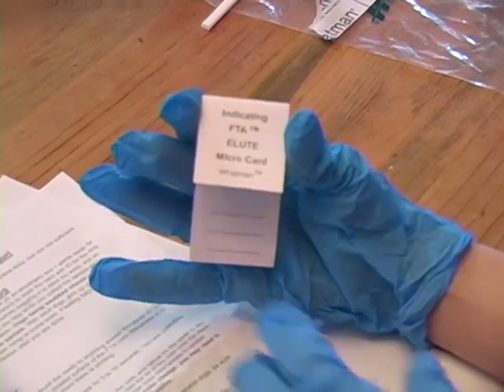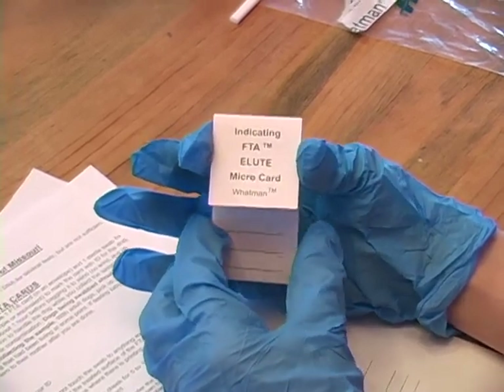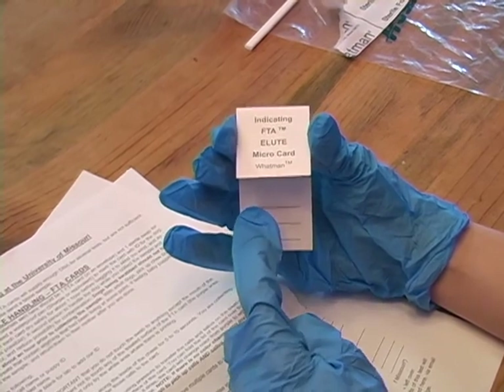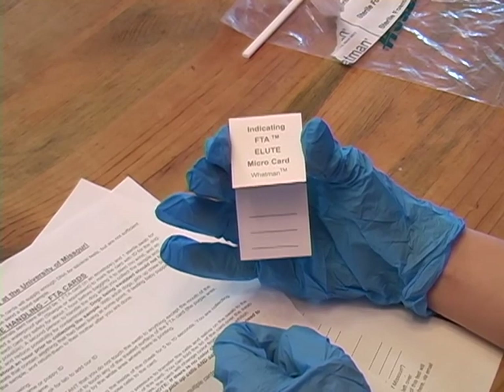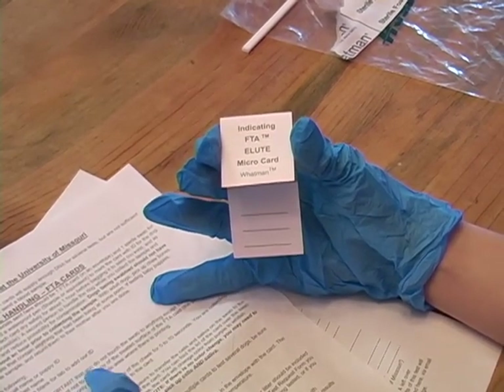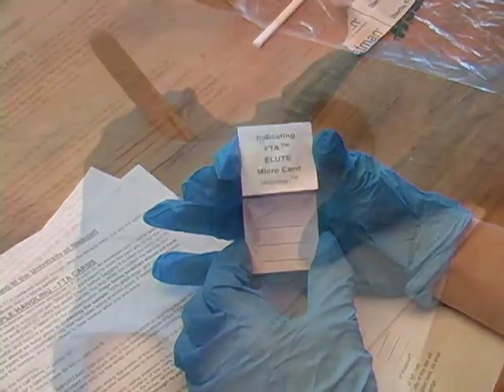The first step is to examine the card that you are going to put the DNA sample on. You want to indicate on line 1 the dog's name, on line 2 the owner's last name. Leave line 3 blank because the lab will need to add their ID. Begin by filling out the card.